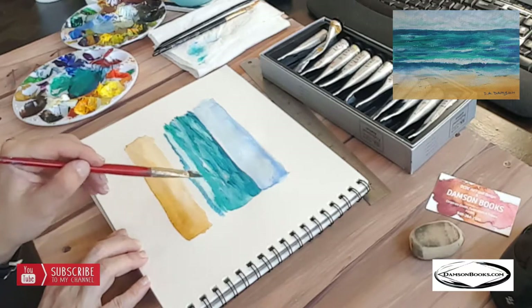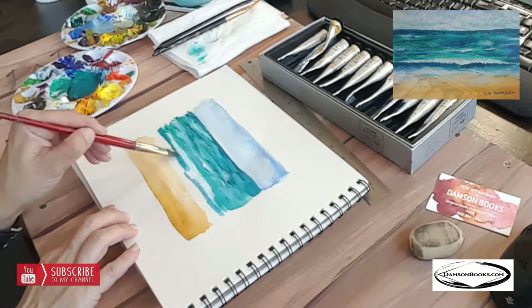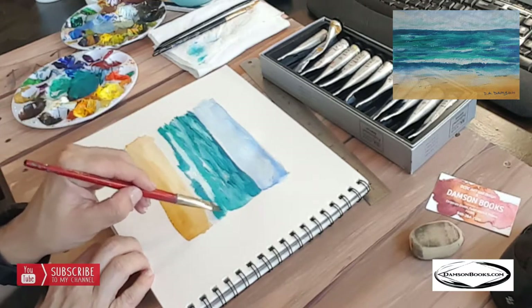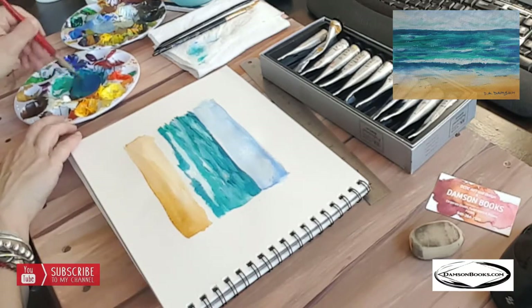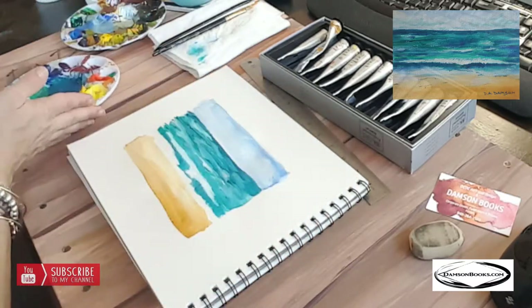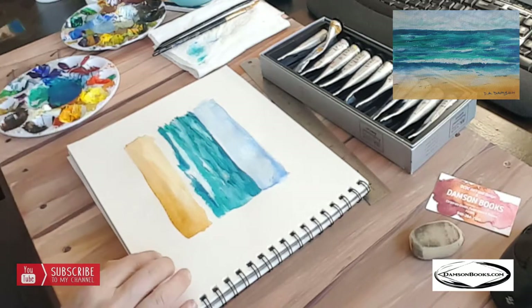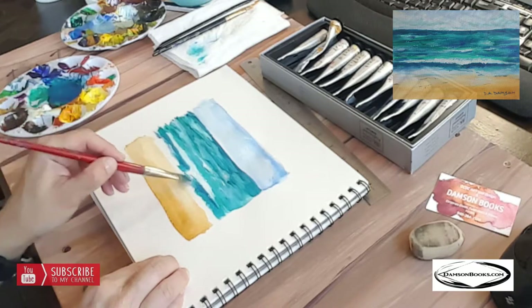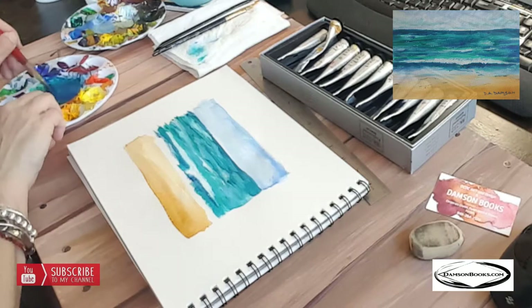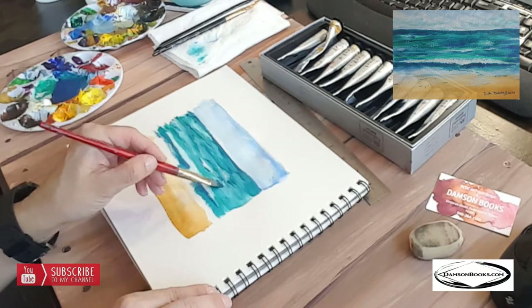I'm gently moving my brush downwards, creating brush strokes that are not horizontal but more on a slight angle or vertical. I'm not over-mixing — I can still see the green and white separately. I test the color before putting it on canvas because I'm painting very light. Now let's get a little purple in here — just a tiny bit of purple right under the white, why not, let's be bold.